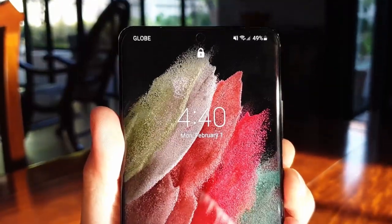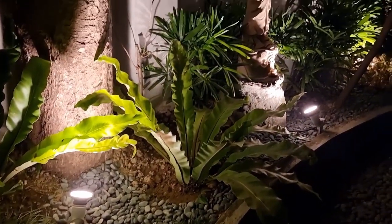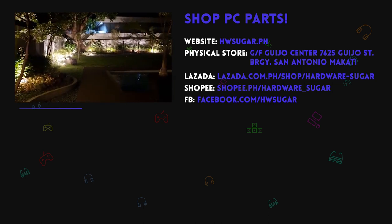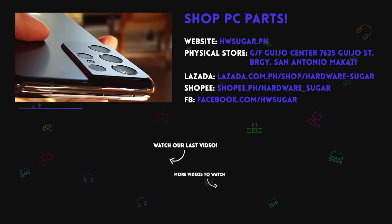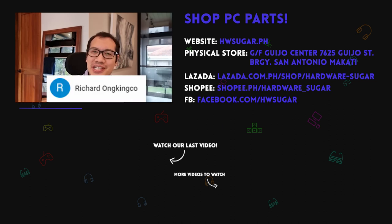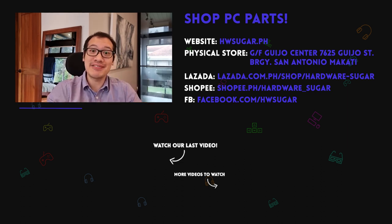Great battery life, a screen you can use and stare at for hours, a powerful camera, and reliable multitasking makes the S21 Ultra everything Samsung set it out to be. If you like this video, please consider liking and subscribing as we greatly appreciate your support. We want to thank our top fans: Asher Anima, Richard Onkinko, ITX Addict, John Occia, Christian Espinosa. Thank you so much for supporting our channel.